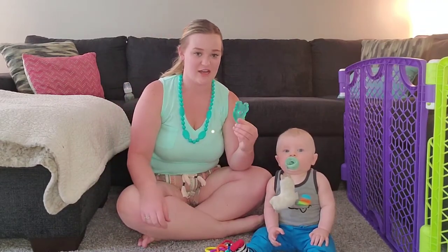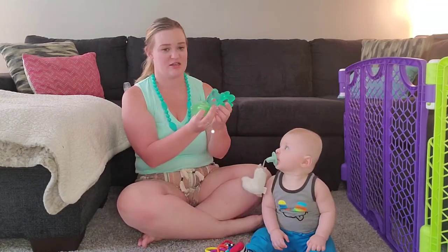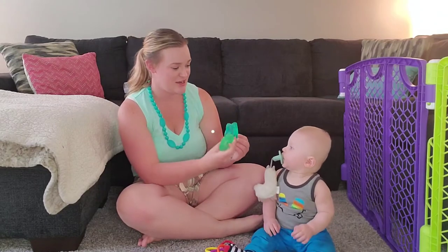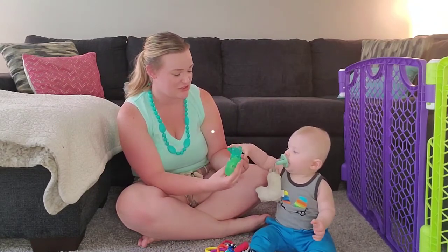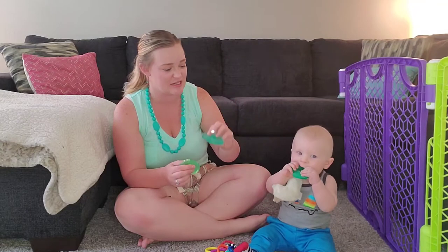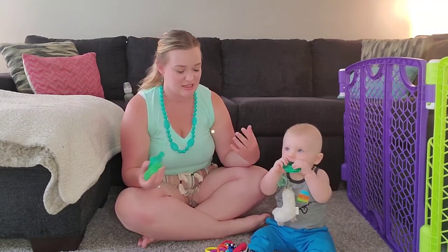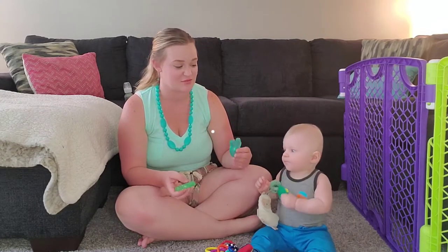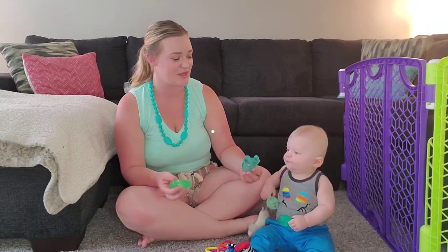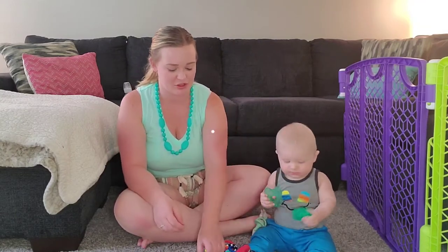Another thing that we use that he actually really likes a lot are these little water teethers. We keep ours in the fridge, but you can keep them in the freezer. They're just little squishy water gel packs and he puts them right in his mouth and loves it. I find these are actually really great, especially around snack time. Obviously he wants all of them at one time — the more the merrier.